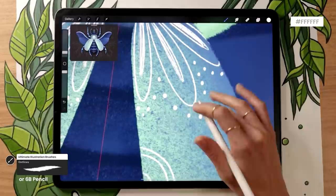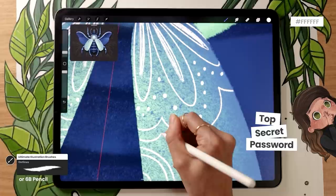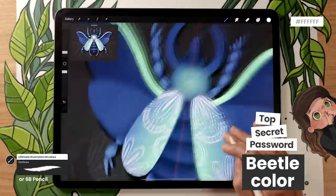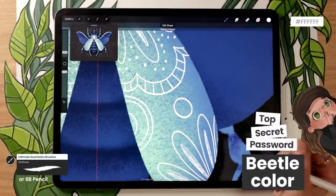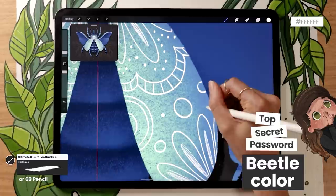Now it's time for the secret password! If you've watched this far, please leave a comment with the color you're using for your beetle — in my case, blue. This gives me insight into how to edit and pace my videos better so I can create even better tutorials. It's also really cool for me to see who's part of the creative community we're building on this channel. So leave a comment with your beetle's color and we'll keep going.